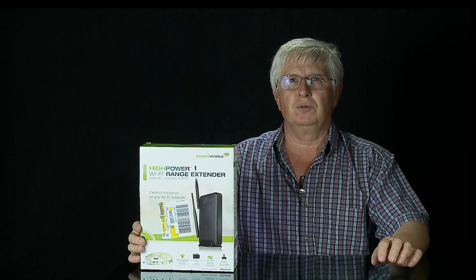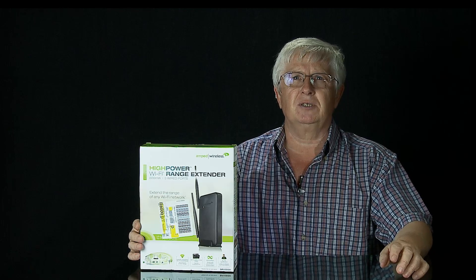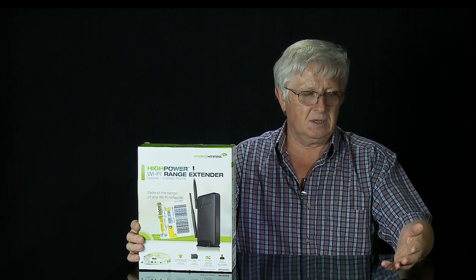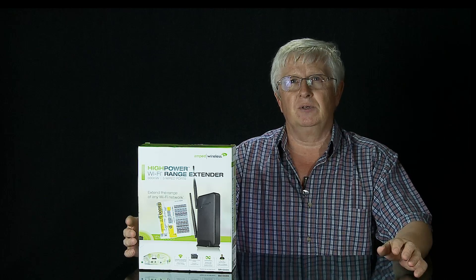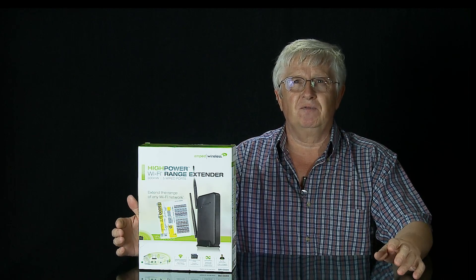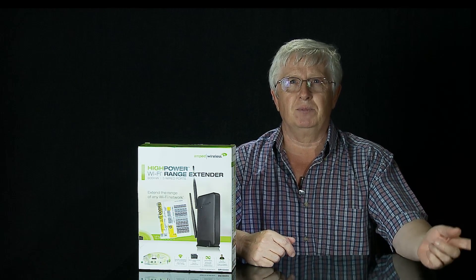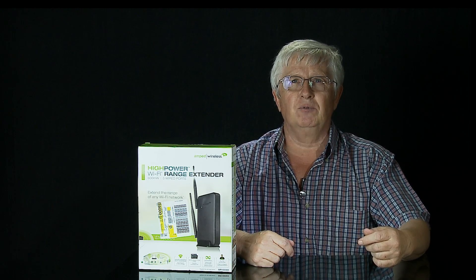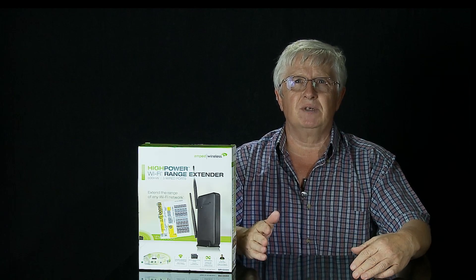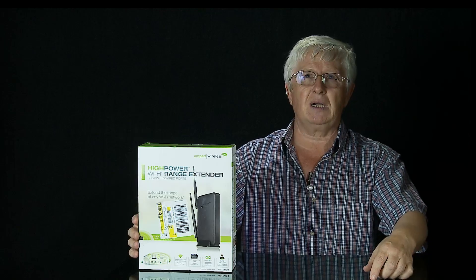I chose to do the setup through an ethernet cable because my computer in the garage doesn't have Wi-Fi, and also just to show a different way of setting it up. It could have been done with my iPad — the only difference in the setup process would have been the very first step: instead of connecting the extender to the computer through ethernet, I would have connected the extender to the iPad through Wi-Fi first, and then the rest of the process would be the same.